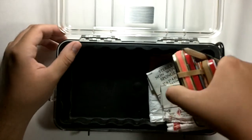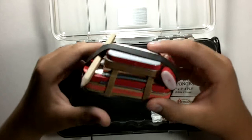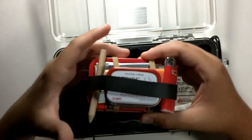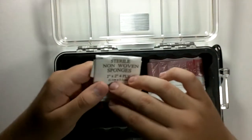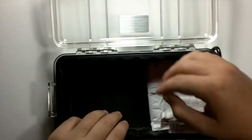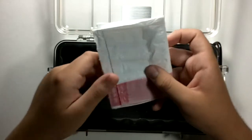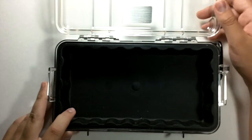At the bottom is my Altoids survival kit with a fire Altoids kit, a mini Bic lighter, and a pencil. I will be doing a review on this, so stay tuned. There are also two non-woven sterile sponges for wounds. Then some salt and pepper packets just to flavor food. And finally, a garbage bag for use as shelter. That empties out the kit.